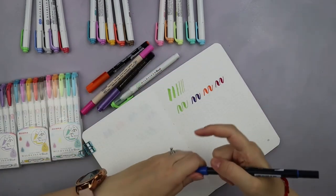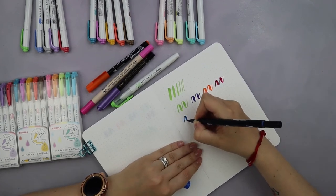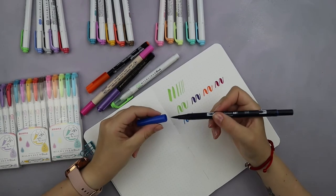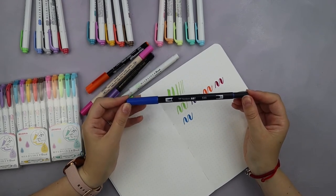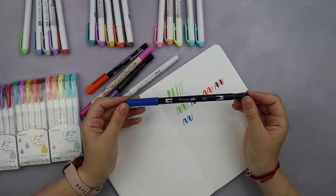And finally it's time for the Tombow Dual Brush Pen — and I must say that the Tombow Dual Brush Pen is the one that feels the most like Zebra Muttliner brush pens. So if you've ever used Tombow Dual Brush Pens, you probably already know more or less how it is to use Zebra Muttliner brush pens.